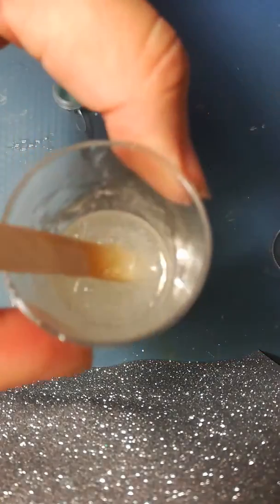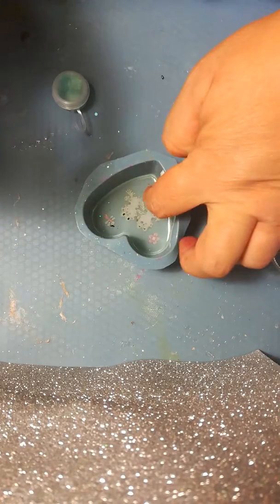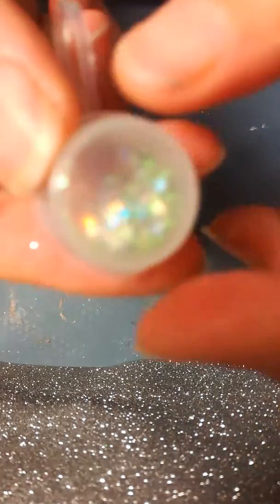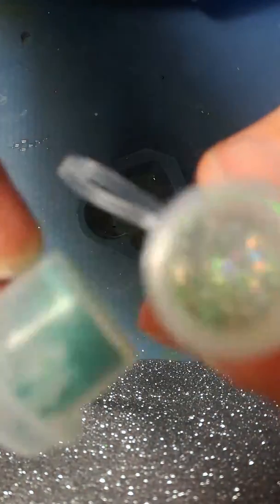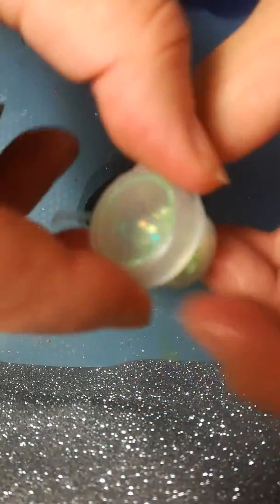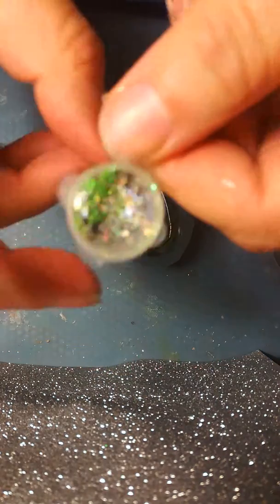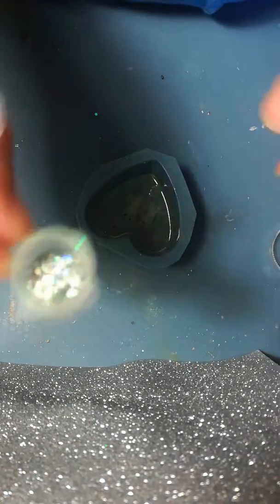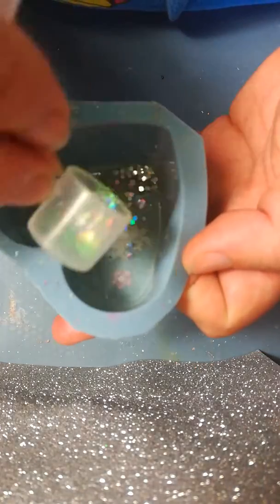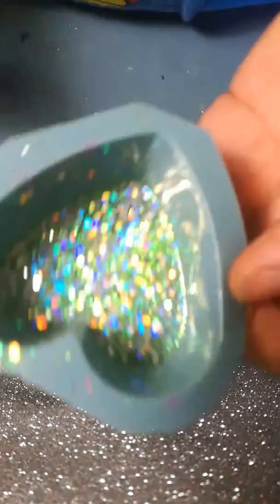I'm going to leave it just to set for a little bit so the bubbles rise to the top. While I do that, I'm going to take my glitter container. You've got two little containers — one will have a powdery stuff in, that is the pigment, and then the other one will have your glitter. So I'm taking my glitter, just pop it open — which is not so easy when you've got a bit of resin on your fingers. I've given it a little shake to mix the colours around nicely, and then just sprinkle it as evenly as you can on top.